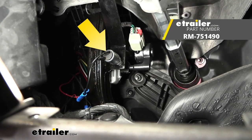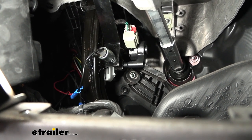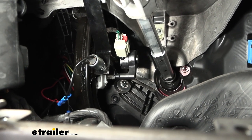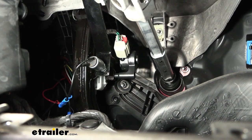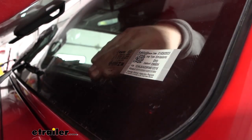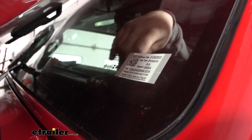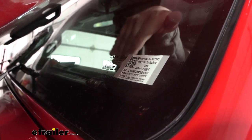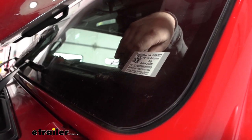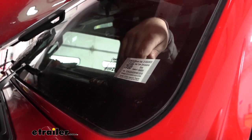We also picked up a Roadmaster stoplight switch specific to this vehicle. It mounts using factory hardware and has a plunger that extends when the brake pedal is applied, letting us know brakes are being applied on the towed vehicle. This is what allows the wireless coach link or LED indicator light to function. The indicator light is mounted on the dash using double-sided tape, wired down to the stoplight switch and existing wiring. If you don't have a rear camera to see it, you can pick up the wireless coach link, which wirelessly transmits the signal to the RV dash with a light and optional alarm.